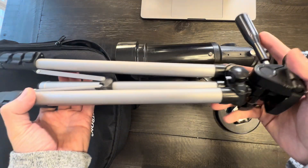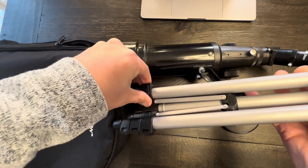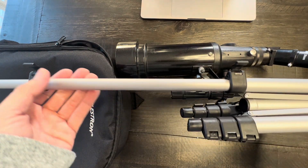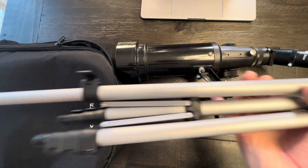It comes with a tripod. This tripod fully extends after you take off these little settings here. It extends for up to about, I would say, three and a half feet. It's manageable.